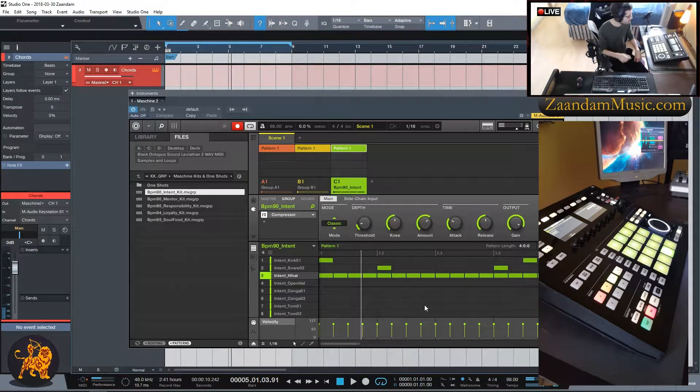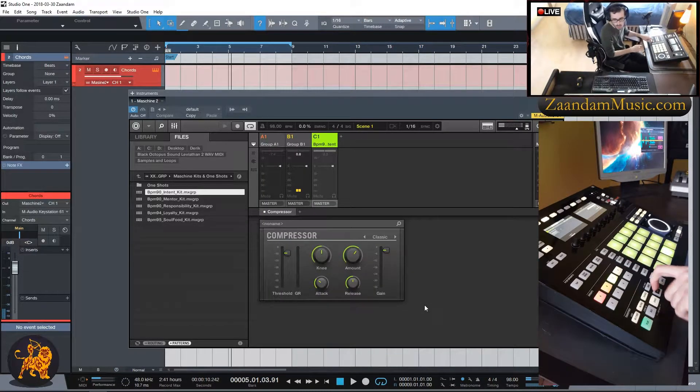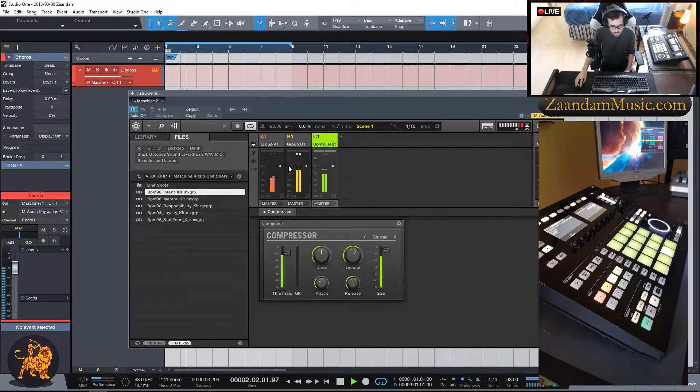We have a basic beat going using just three groups within one instance of Maschine. I'll turn off Record on the Maschine hardware. Next I'll work on the sound levels by clicking Shift+Navigate, which brings me to the sound levels — a mixer window in the software. I'll hit Play and start adjusting the levels. I'll pan the melody a little bit to the left. Then I'll exit out of the mixer by clicking Shift+Navigate on the hardware.